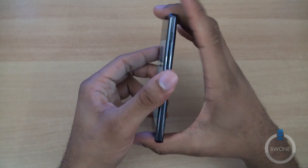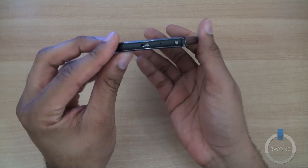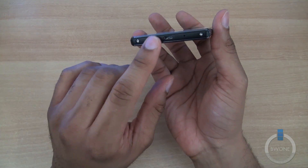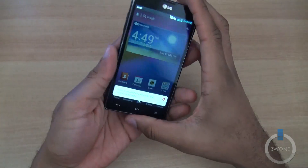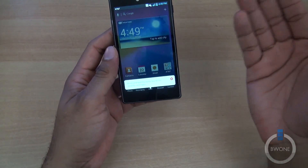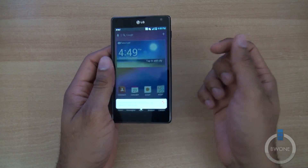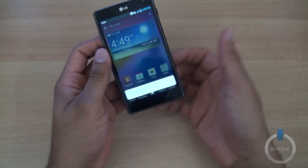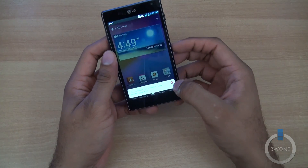Non-removable battery, of course. You have your power button on that side, a 3.5-millimeter headphone jack, and your micro USB port. A couple of screws give it a bit of an industrial design. But overall it feels good in the hand — pretty light device, very good build quality. It kind of reminds me of the LG Intuition but a lot smaller, a lot more pocket-friendly, and definitely a lot more comfortable in the hand.